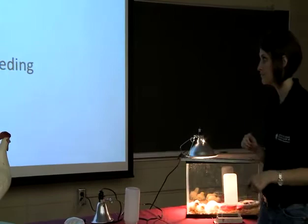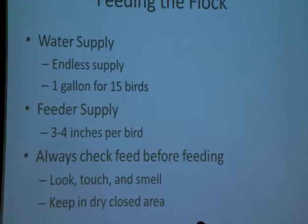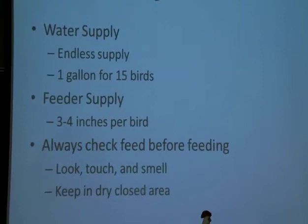For your feeder supply, you're going to want three to four inches per bird. That can be in a round pan or in a long narrow trough. At any rate, you just need to have about three to four inches per bird of feeder space.